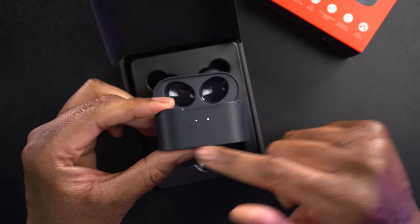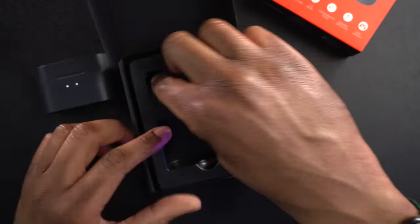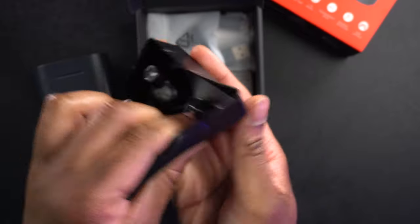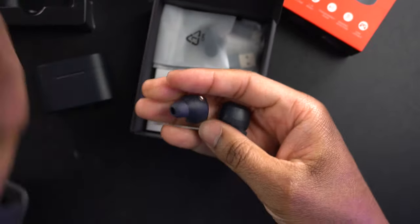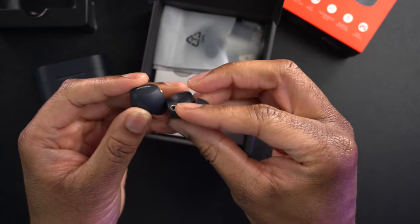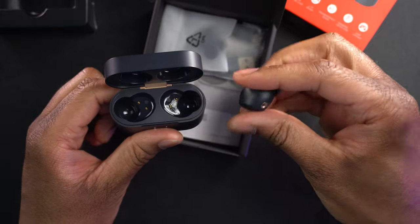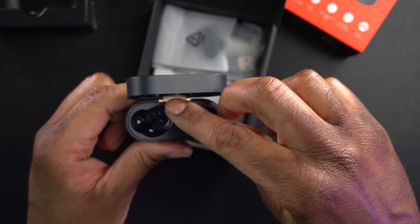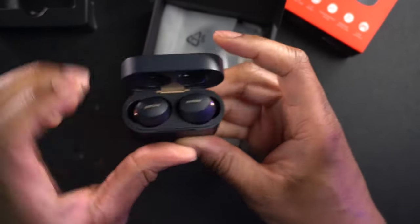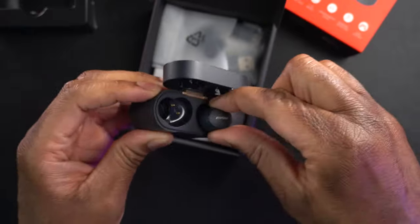The two lights up front let us know the earphones are in there. We also have the earbuds right here — let's get those out. Those are the earbuds — pretty basic, exactly what we expected from the box diagram. Let's get them into the case. I'm not sure which way is which at first — I guess those go in that side for the left, and this will be the right. I had them in backwards at first, but now they're in there properly.